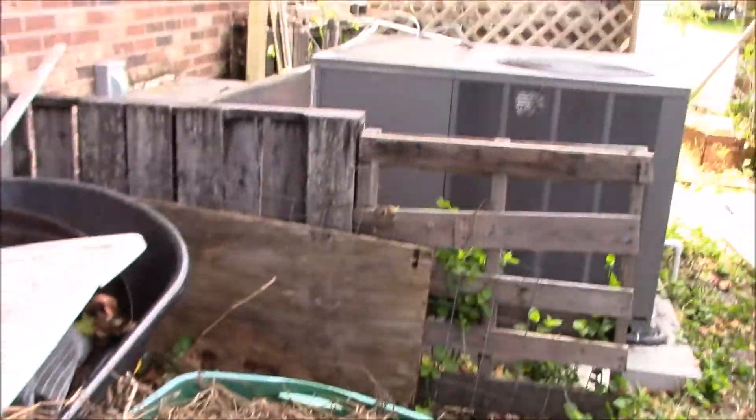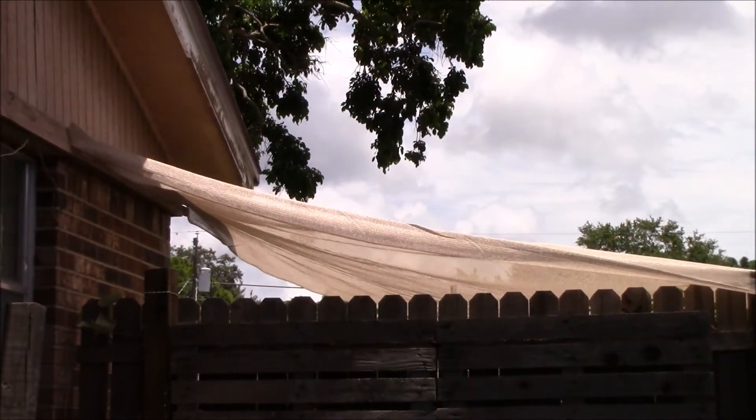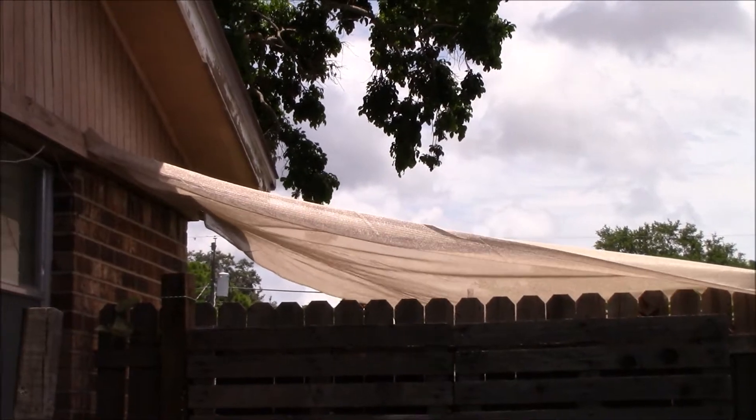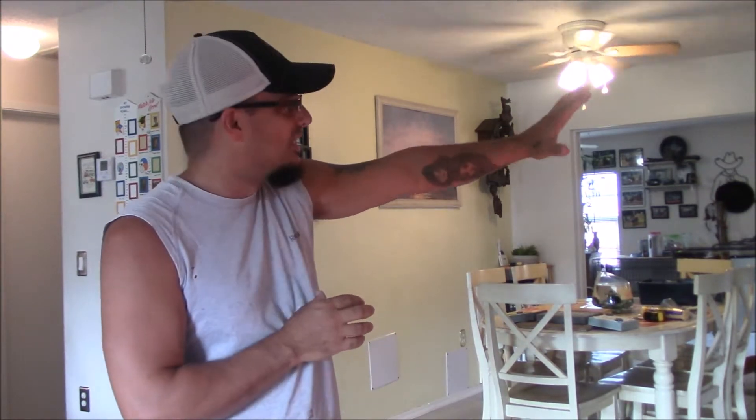It's been pretty windy but my shade cloth is still hanging in there. Like I said, I just stapled it up so hopefully it doesn't get ripped off if it gets too windy. Alright guys, it's Monday July 6th — the first day of my vacation. Project number one: that yellow wall, we're going to take the stuff down and paint it the same color as the kitchen — that nice light gray — just to tie it all in together.